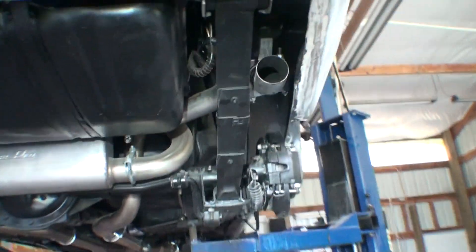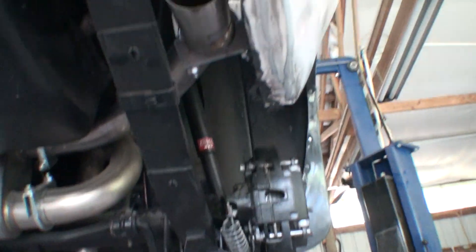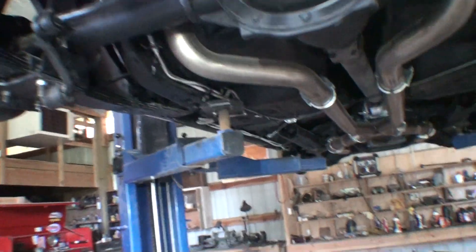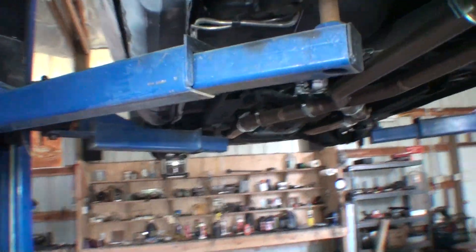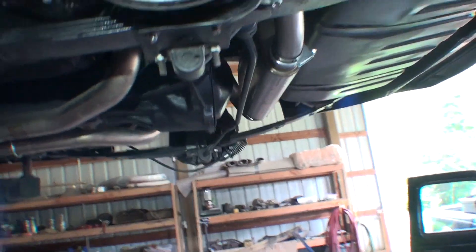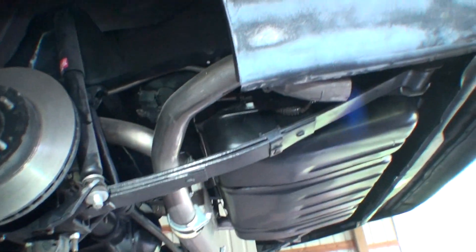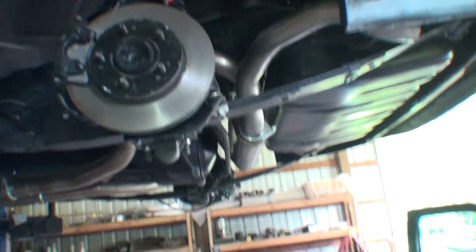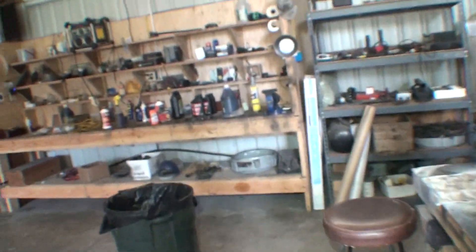The exhaust tips aren't on — Justin took them off, they're around here somewhere. The fuel gauge isn't working. Darren says he has another fuel gauge at home and we're going to try that. I'm pretty sure the sending unit is okay.